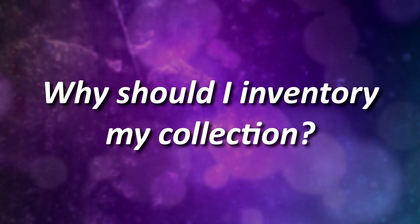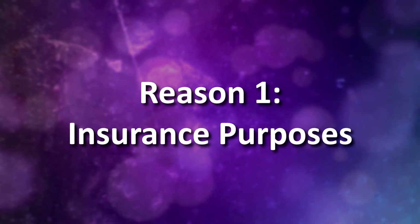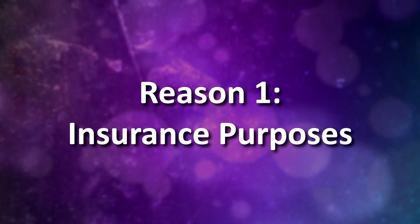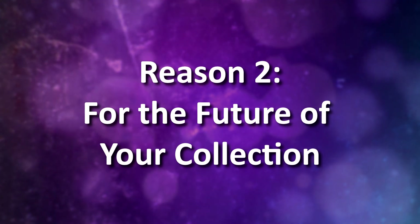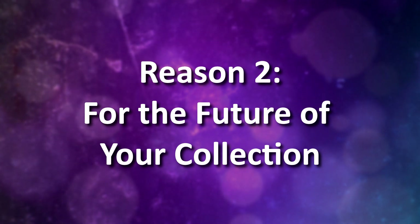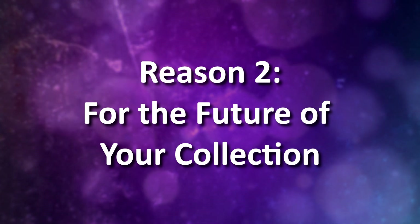Before we begin inventorying, let's first go over the reasons why people inventory their collection in the first place. One of the main reasons is for insurance purposes. Many collectors will insure their collection, and inventorying gives a more accurate account of your models and how much they are all worth. If something were to happen to your collection, collector's insurance will help recoup the cost. Another major reason is so that if something were to happen to you, whoever takes over your collection won't be completely blind as to what it consists of and how much everything is worth — it's a way to help ensure your collection doesn't end up being sold off at a yard sale for basically nothing.